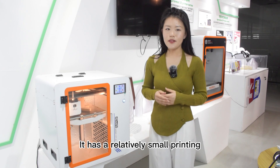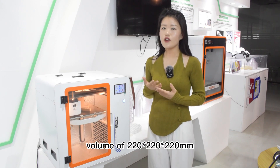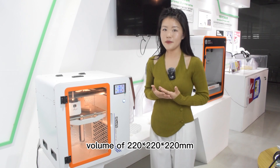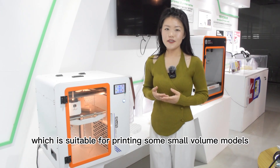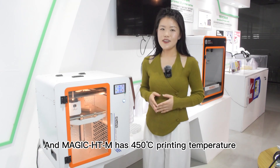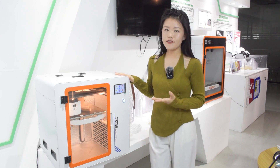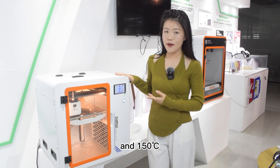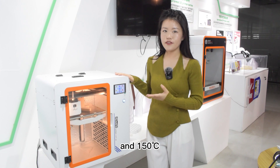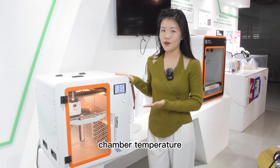It has a relatively small printing volume of 220x220mm, which is suitable for printing some small volume models. The Magic HT Mix has a 450 Celsius printing temperature, 150 Celsius hotbed temperature, and 90 Celsius chamber temperature.